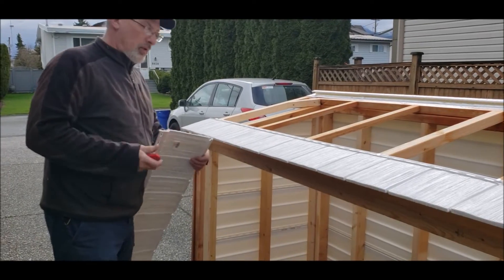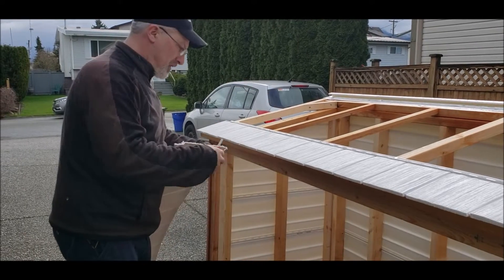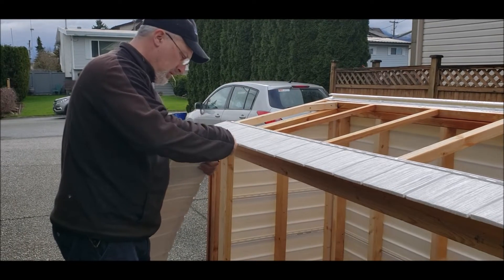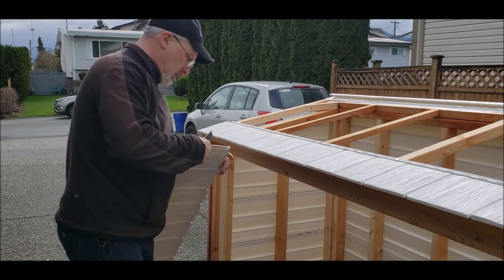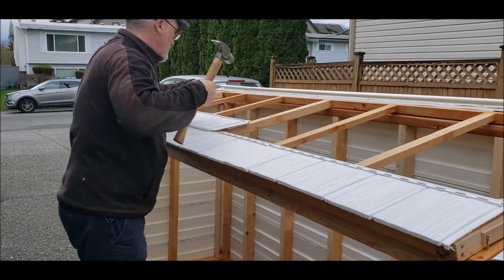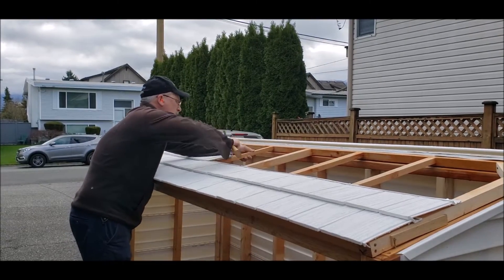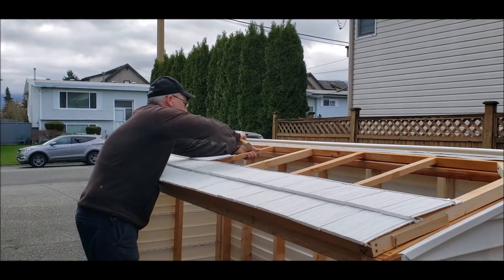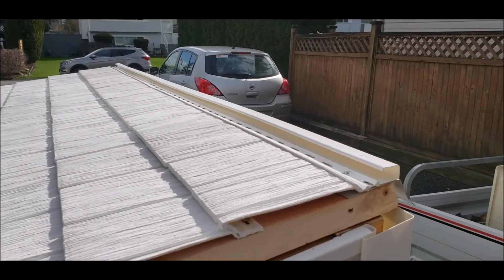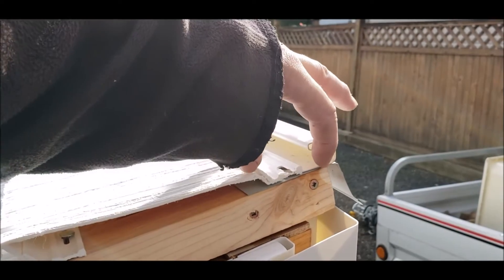The next piece we're going to install is actually the cut-off from the smaller piece that we put on. We left the factory edge on this side.